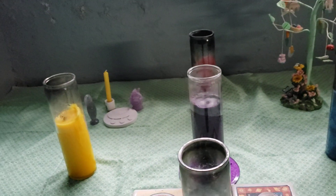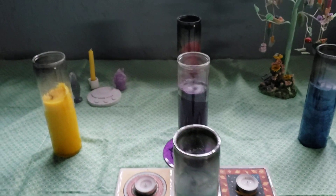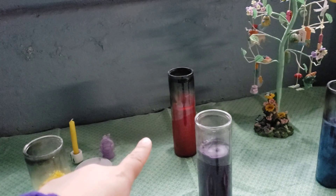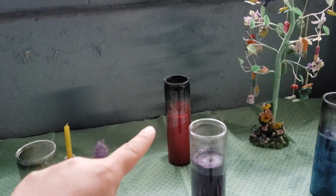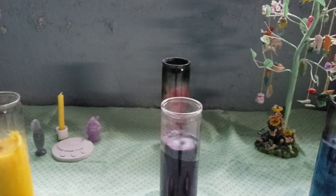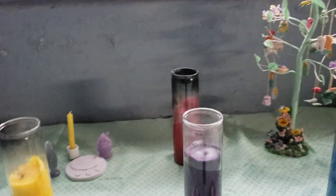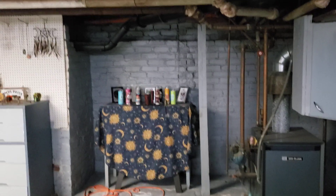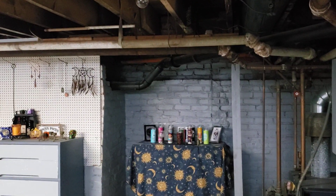I decided to put my elemental candles with the corresponding direction. So you notice that the south is facing that way — that's because that is facing south. My altar faces south because if I put my altar to face north, which is my ancestor altar, I'd be in the dark right below a pipe.